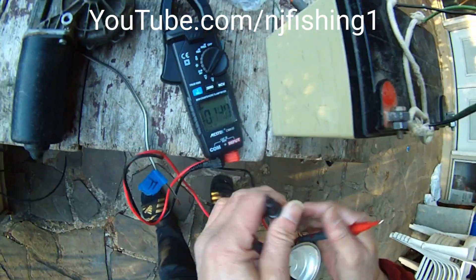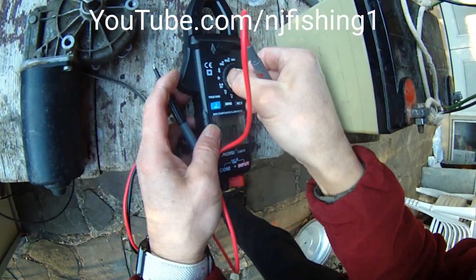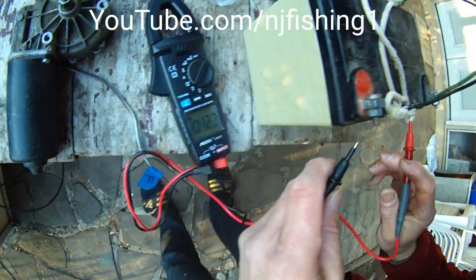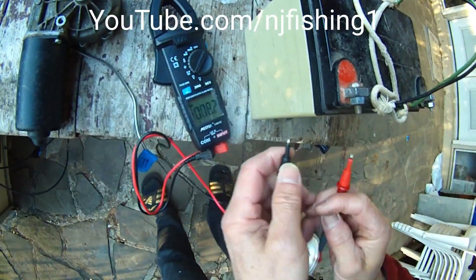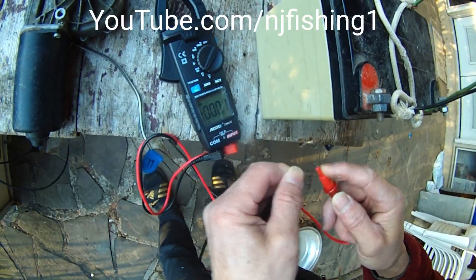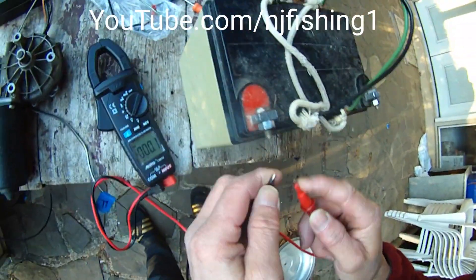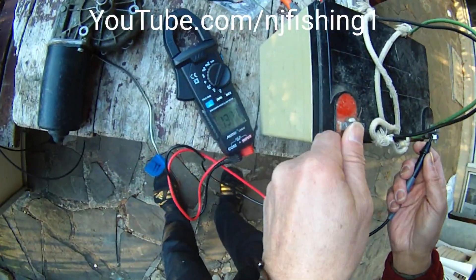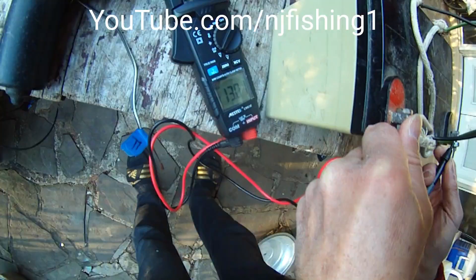It's kind of weird. Let's jump around. Okay, zero volts. Touch the two together — so that's zero volts. And now that's 13.01 volts.